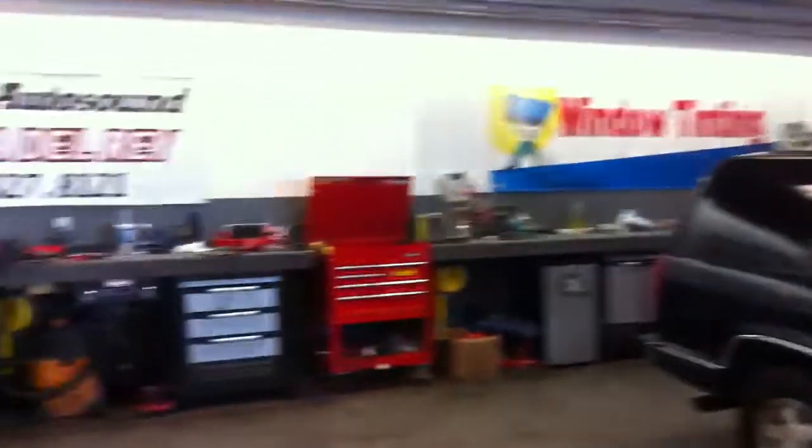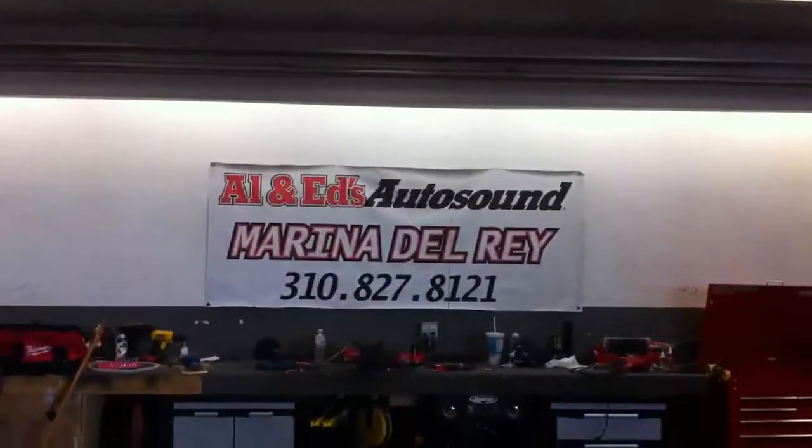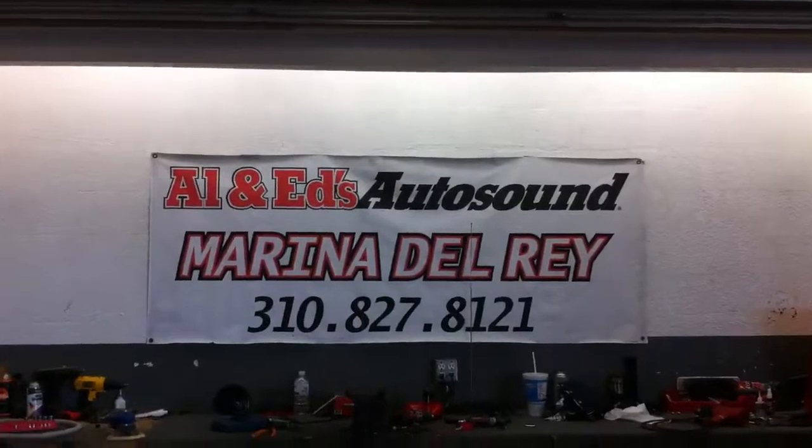Once again, this was Joe over at Allen Eds Auto Sound in Marina Del Rey. Call us up: 310-827-8121. Thanks again, guys.